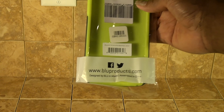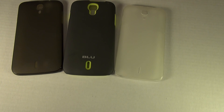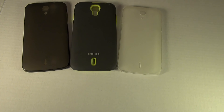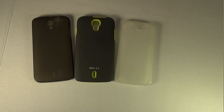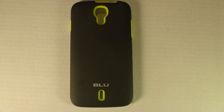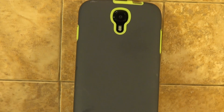I went to BrandSmart USA and bought a better case protector. Not only is it a better looking case, it better protects my phone and it just looks cool. If you have the BLU 6.0 Studio phone, I would suggest that you buy this case as well, since it's the only case made for this phone that I'm aware of.